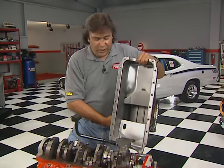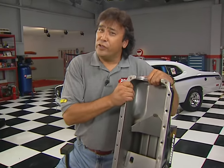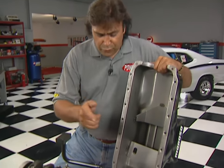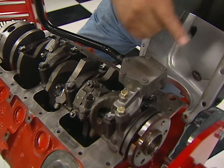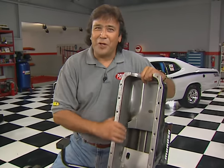Clearance on these small-block Mopars is pretty tight between the oil pump and the oil pan, especially if you're using a high-volume pump. Make sure you test-fit everything before you cinch it down. The real problem is these two bolts right here on the pump — if they have interference, you can just dimple the oil pan right there with a ball-peen hammer.